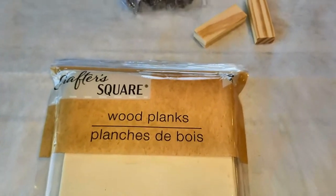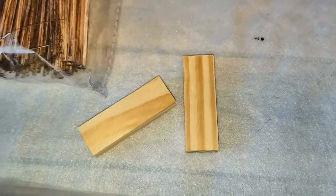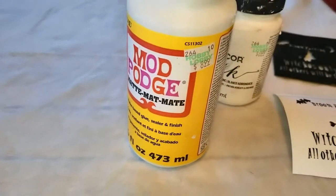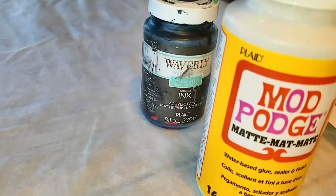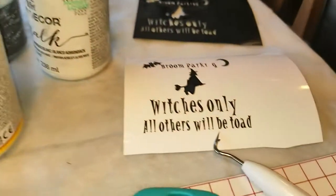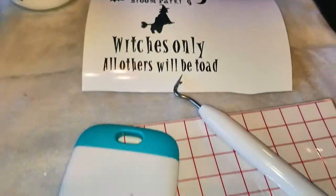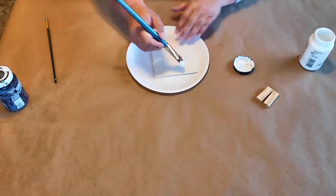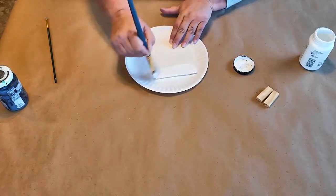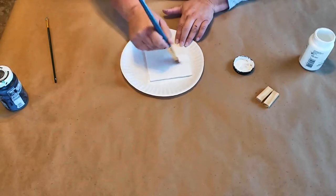First you're going to need one of these wood planks from a pack of six from the Dollar Tree, two tower tumbling blocks, one of the brooms from their broom packs, Mod Podge, black and white paint, and I also made a printable on my Cricut — but you don't have to use it, you can use whatever design you want. First I'm going to start off painting the plank white and give the front and back two good coats.